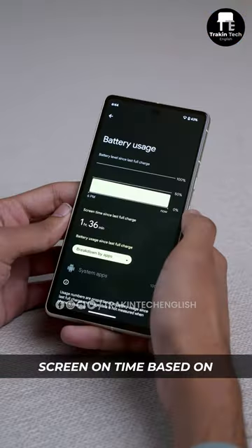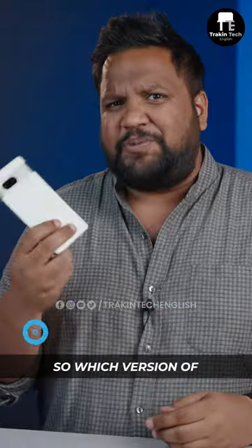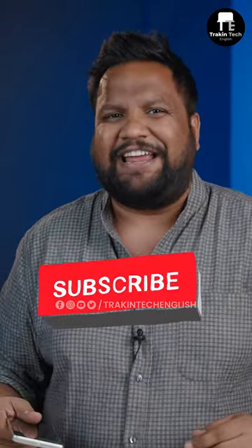But the best feature of Android 14? Screen on time based on last charge is finally back. So which version of Android is your phone running? Let me know in the comment section below, and for more such cool content, subscribe to Track & Tech English.